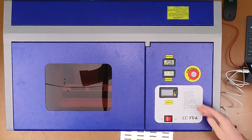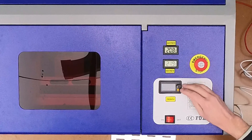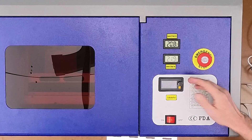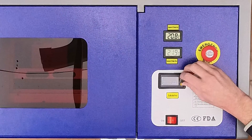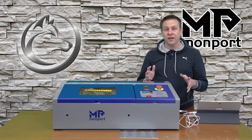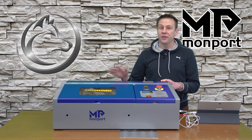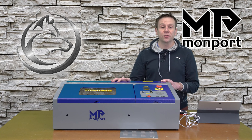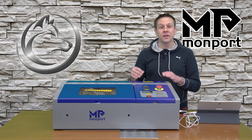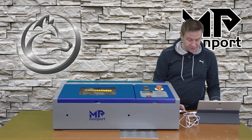Before hitting Start, I want to go back to the display and turn the dial all the way up from where it was during the mirror alignment test. My pre-checks before hitting Start: the exhaust fan is on, the water pump is running, and I've framed out the project to make sure the laser head will be over the work material. With those things covered, I'm ready to hit the Start button.